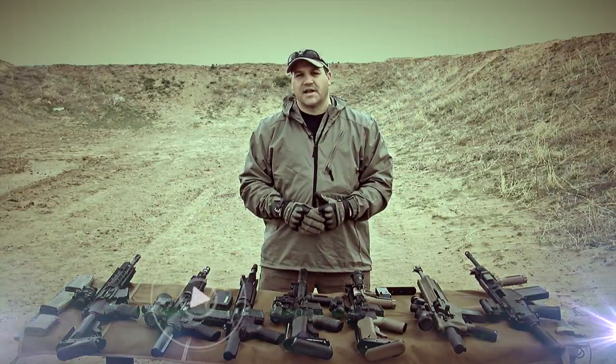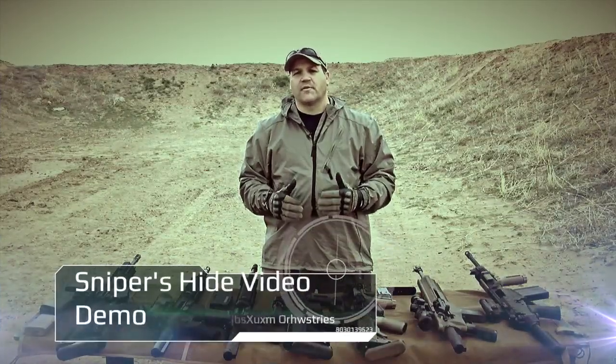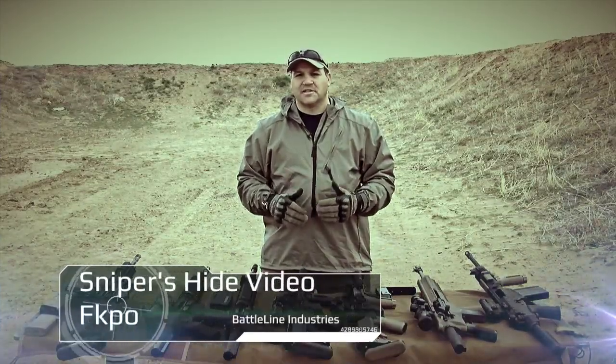Hi, I'm Josh McCatt, owner of Badline Industries. Today we're here with SniperSide and we're going to be talking about one of our new products, the Sapper. It's spelled S-A-P-R — Stock Attachment Precision Rifle.